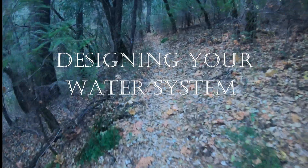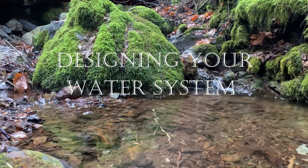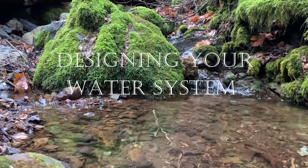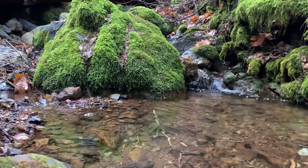Hey, welcome back to Off the Grid. We're going to start right where we left off in the last episode, here at our spring. Today I'm going to tell you how we collect our water, how we store it, and how we send it down the mountain.